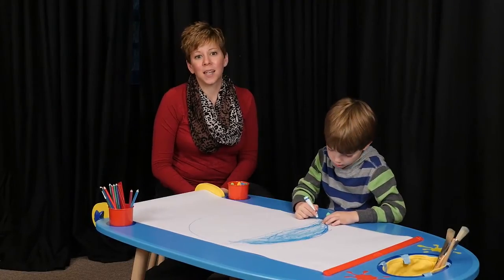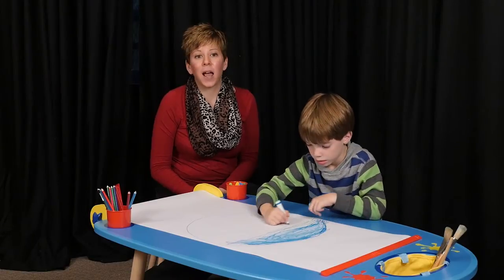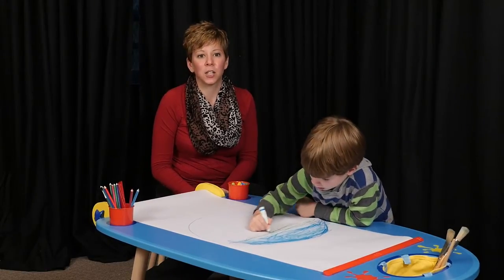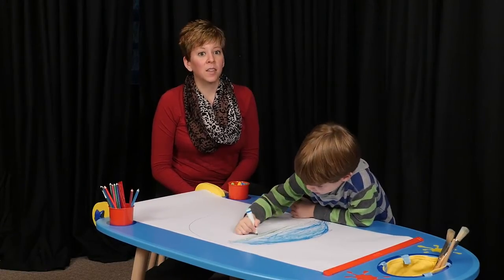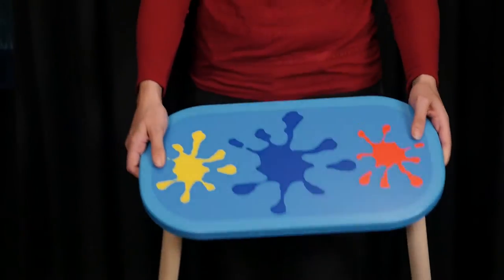Every budding artist needs a great place to be inspired and to create. The My Creative Center by Alex Toys is the perfect solution. Made of durable wood, this is a beautiful and functional art table with two sturdy, colorful benches, so sharing is easy.